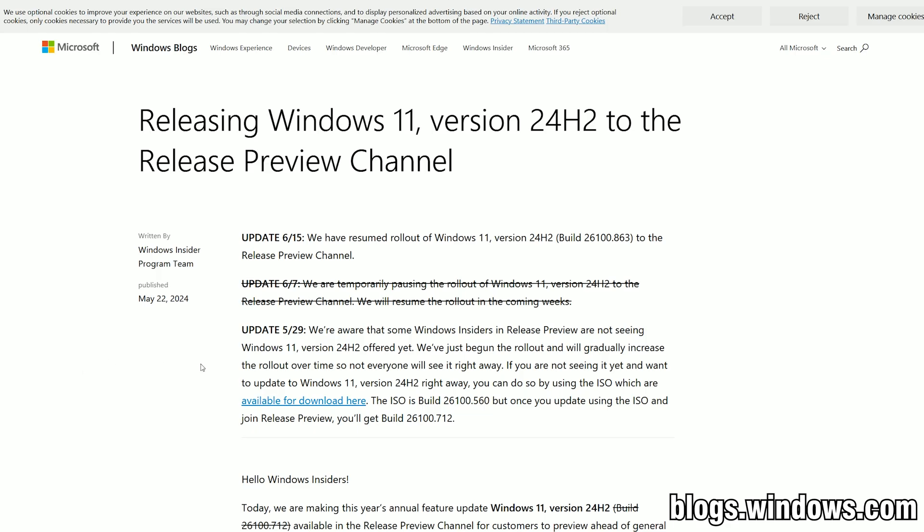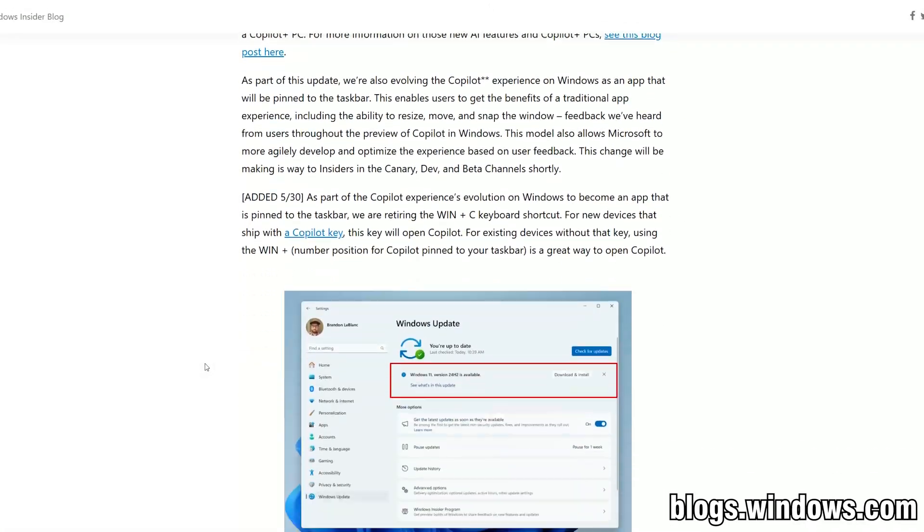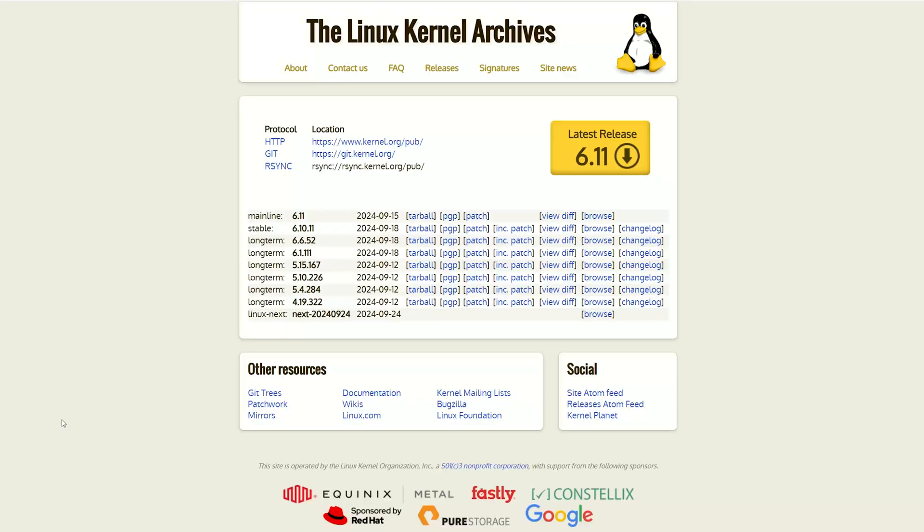Also, if you're using Windows 11, then the 24H2 update is pretty much mandatory. On Linux, the latest kernel version 6.11 should do the trick. Do try it out, it's stable now.